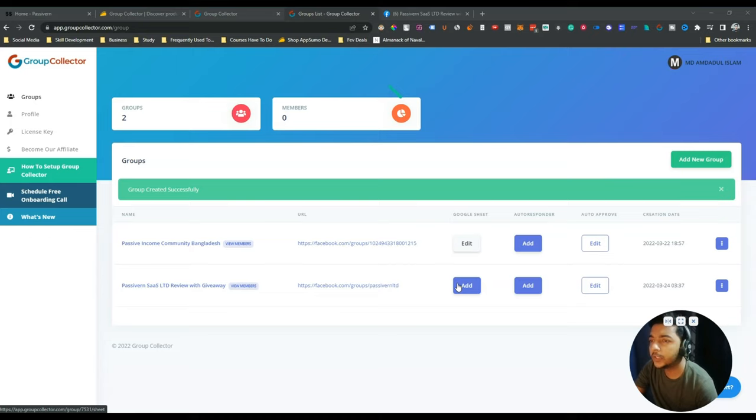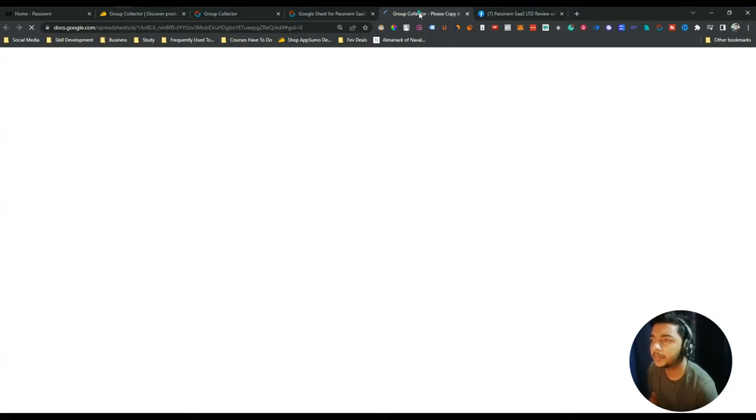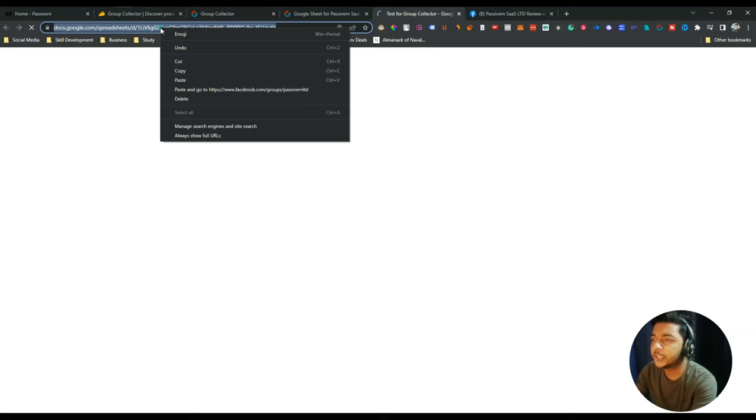Now we have to add a Google Sheet where all our data will be stored. To do this, just click 'Add' under the Google Sheet option, then click here and make a copy of the Group Collector sheet. Click on 'File' and then 'Make a Copy'. Give a name to your Google Sheet and click OK. Your sheet has been created. After that, copy the URL of this sheet, go to Group Collector, insert the URL, click 'Update Sheet', and authenticate your Google account.